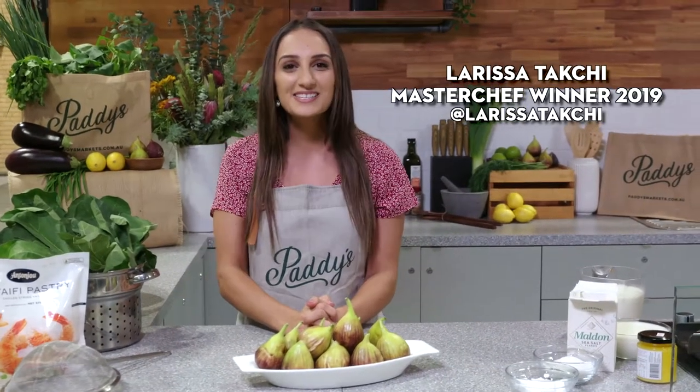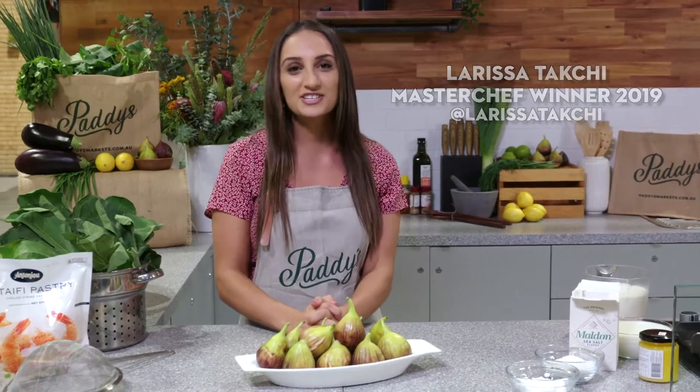Hi everyone! Welcome to Market's Menu. I'm Larissa Takshi from Market Step 2019 and I'm in the Paddy's Kitchen in Haymarket showing you guys my favorite recipe for a fig leaf panna cotta with katafi pastry and some fresh figs.